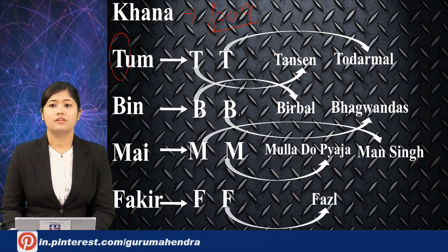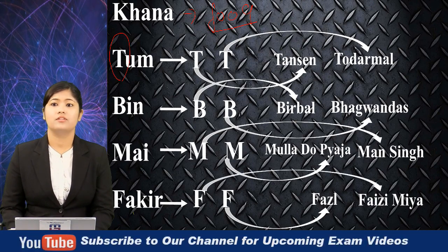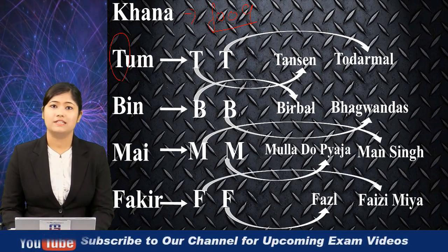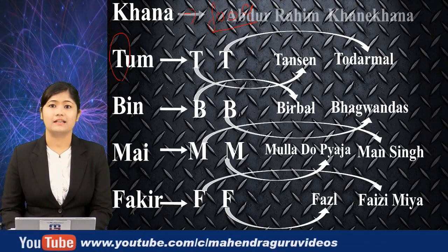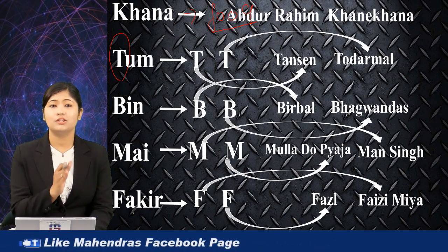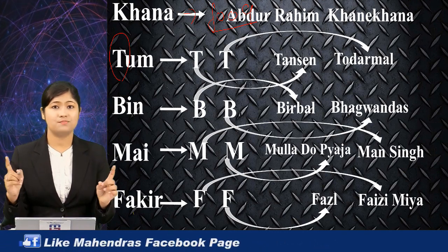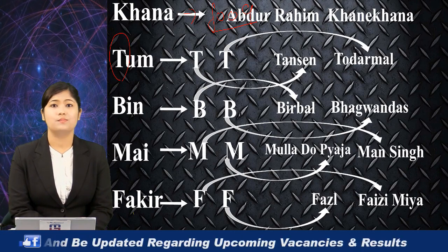From the first F, remember Fazl — Abul Fazl. From the second F, remember Faizi. So that's the trick: Khana tum bin mein fakir. And Khana stands for Abdur Rahim Khane-Khana. This punchline will help you remember all the nine jewels in Akbar's court.